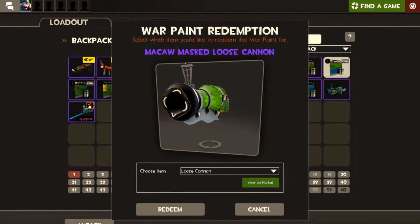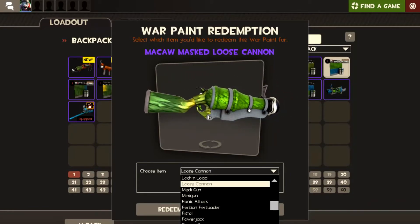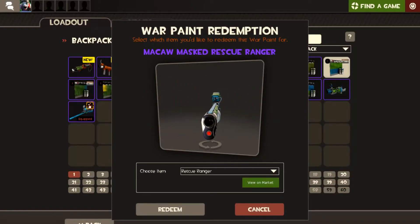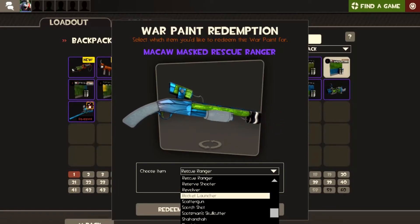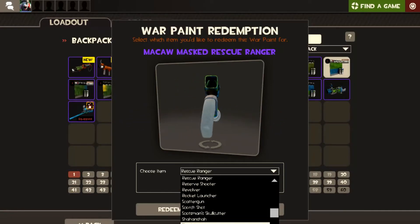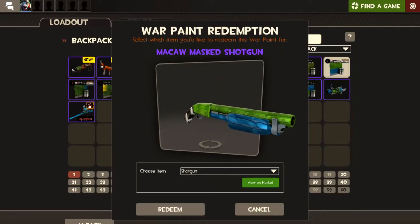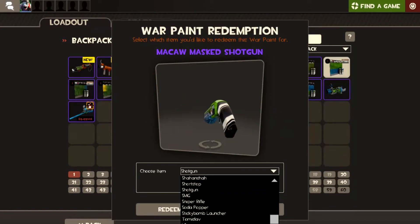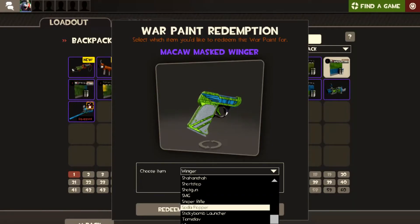A Loose Cannon — take it or leave it. Rescue Ranger — not a bad little thing on a Rescue Ranger. Shotgun. Close encounters of the bird kind! I know people hate the Winger but it makes it look like a slick little pistol.